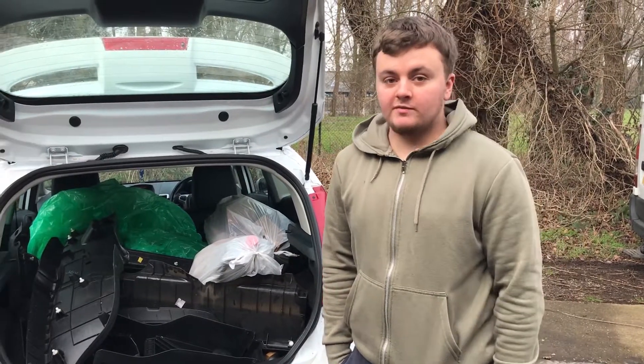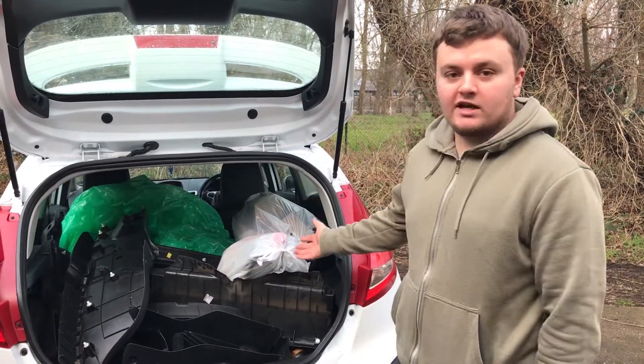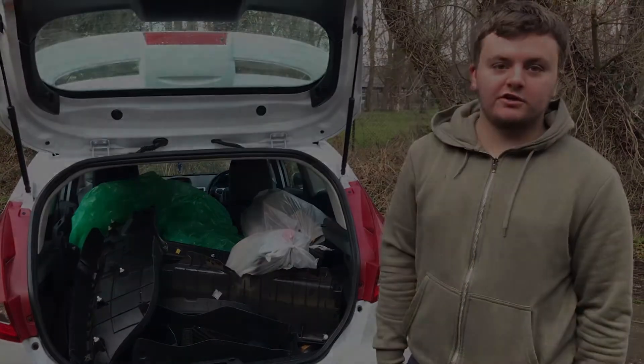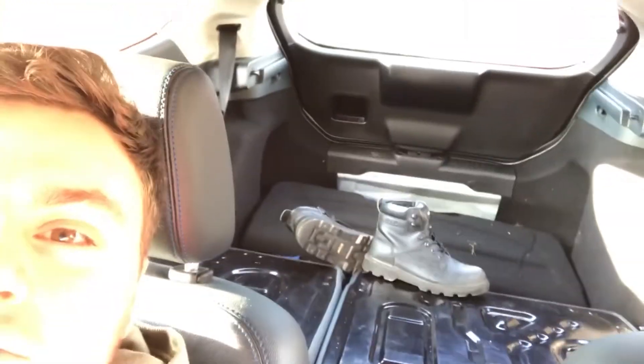First things first, just come to the garage. You can see there's a hell of a lot of crap in there. We're just going to take it down to the tip and we'll come back and show you the car. Yeah we've been to the tip, we've got rid of everything. You can see it's just my work boots left. But otherwise yeah we're all good to go back to the garage and I'll bring out the car and show you all around.